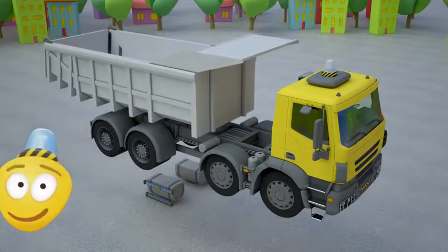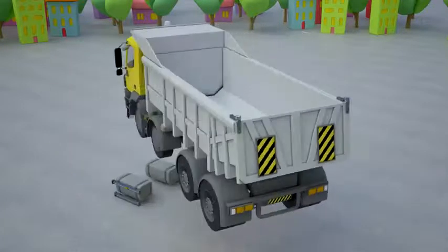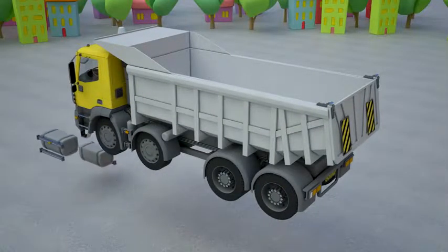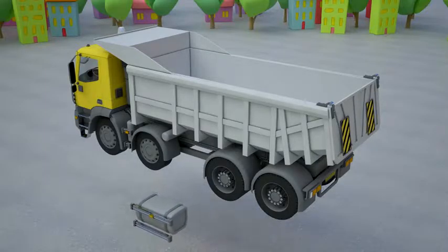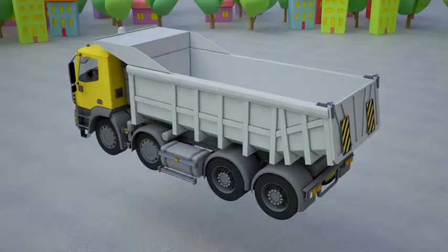Now let's attach the cab for the dumper's driver. This is the body — let's attach it to our dump truck. In the body, the dumper carries all the loads.